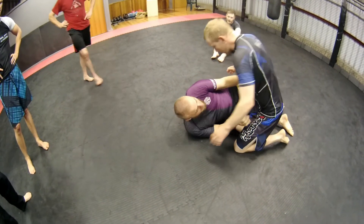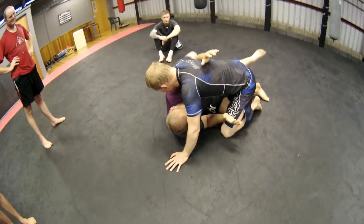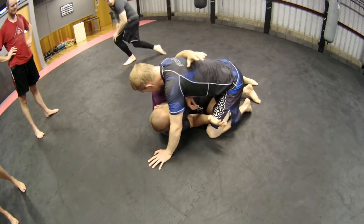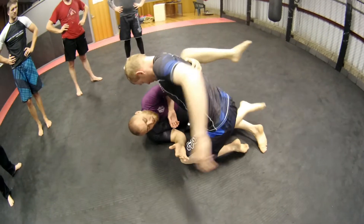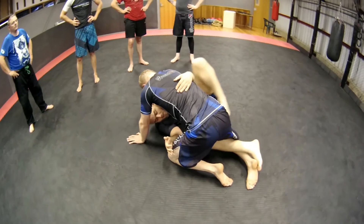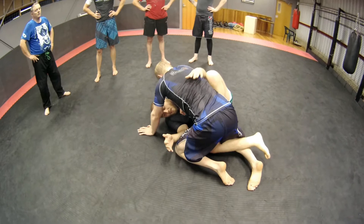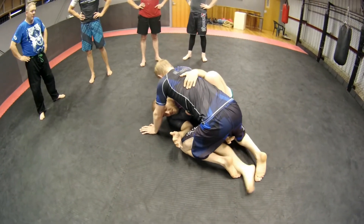We're in half guard and I've managed to get the underhook. What I'm going to do is with this outside leg, I'm going to get a hook. If you're not flexible enough to get a hook, I'm just going to plant it on the ground. Hip out a little bit, try a little bit of space, and then it's a lot easier to get. From here I've got a lot of control — I don't actually need this second foot.